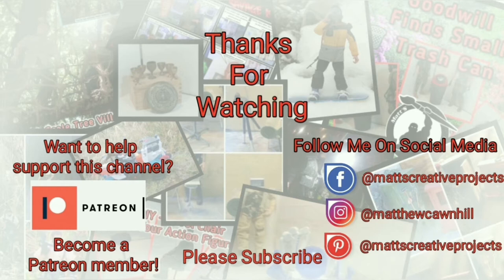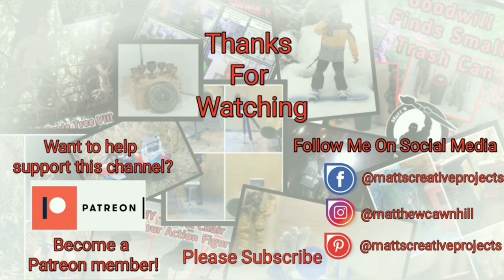If you enjoy my videos, please consider subscribing. Follow me on social media. Want to help support this channel? Become a Patreon member. Until next time, don't forget to collect, inspire, and create.